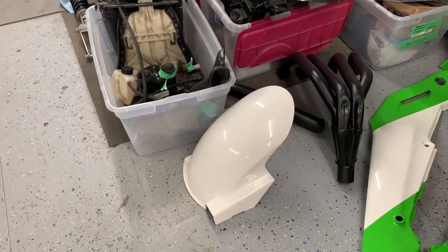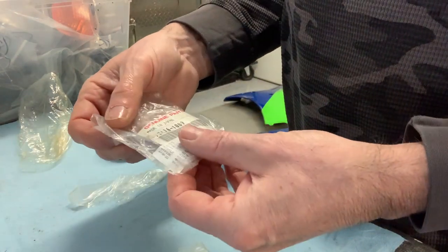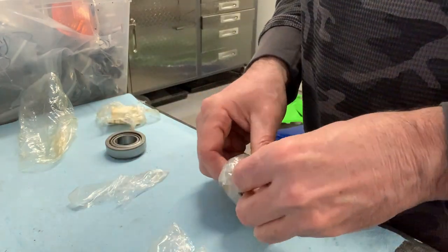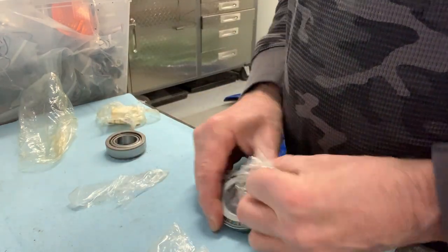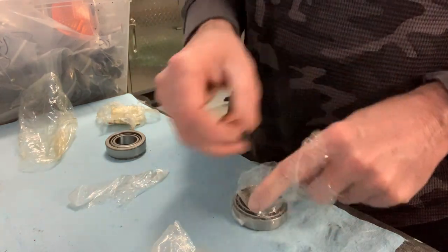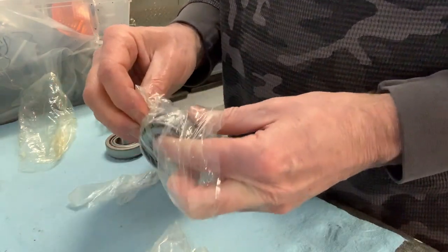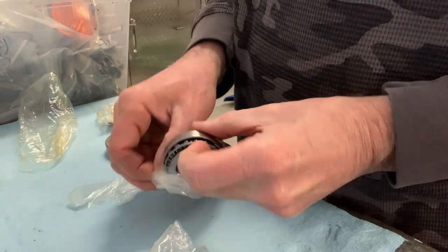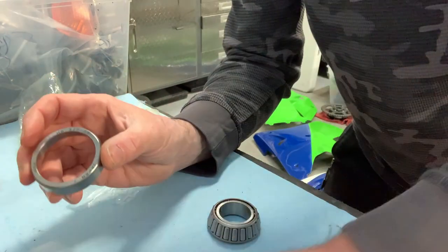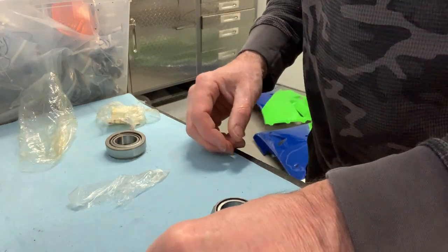I'm just going to start unpacking these genuine Kawasaki head bearings. I'm going to put the outer races in the freezer — the deep freeze — for a few hours at about minus 20. Then when I install them, I'll warm the upper headstock area so they'll press in a lot easier.